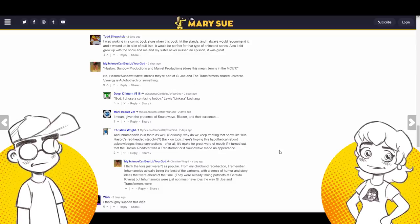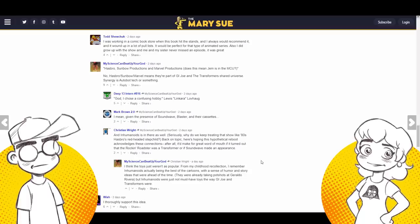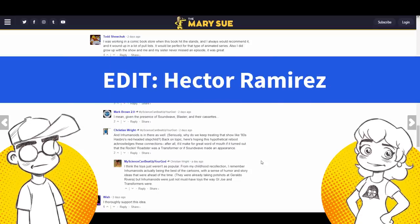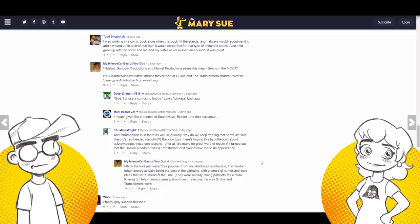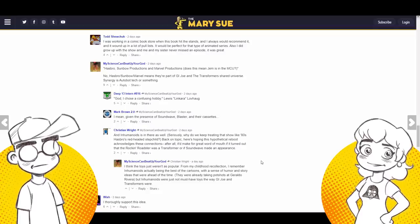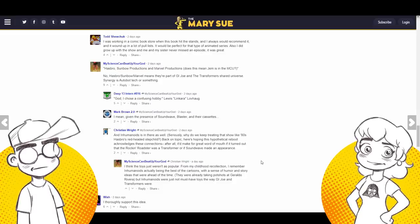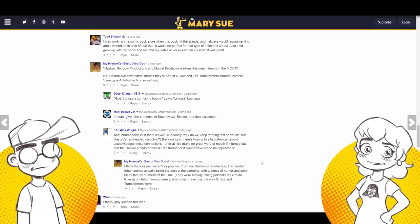Actually, all the Hasbro shows were connected. They had a newscaster on TV — a parody of Geraldo Rivera — who appeared on all of the shows. So technically Jem, Transformers, G.I. Joe, and Inhumanoids all existed in the same shared universe, though they never actually crossed them over on TV. It was kind of a pocket universe.